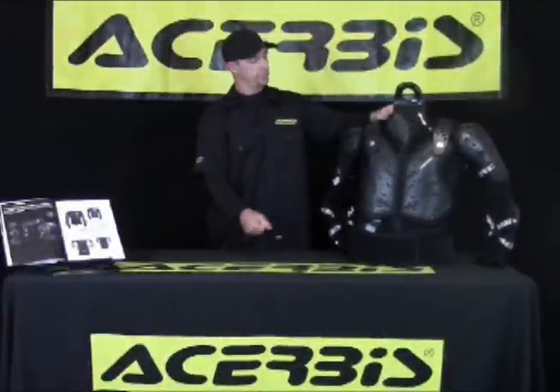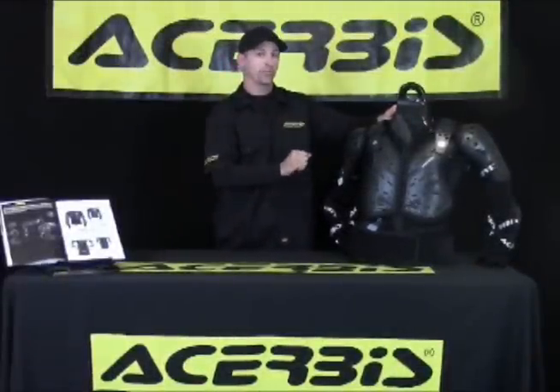Hi, Talyn Vaughan here, Truby's Sales Manager. I'd like to share with you a few features and benefits of the Truby's Koerta Full Body Protector.